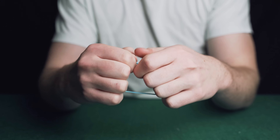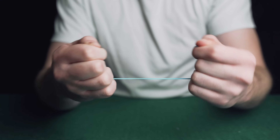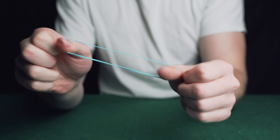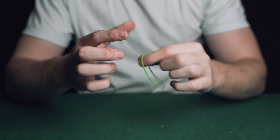The magician breaks the rubber band in half, cleanly shows it to the spectator, and then impossibly puts it back together. You can do this with any band and everything can be inspected. This is yet another trick you can learn in 30 seconds.